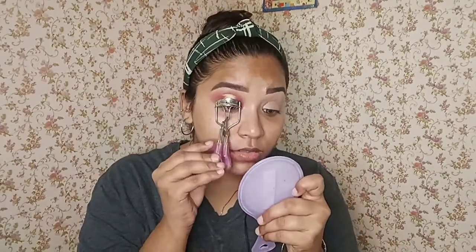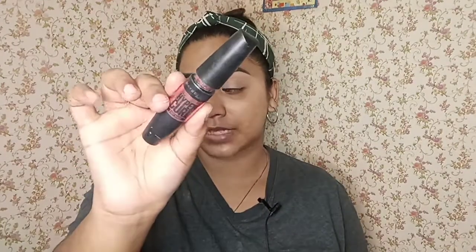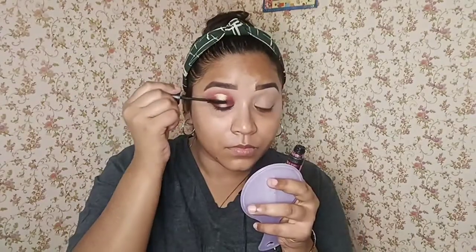Now I'm gonna curl my lashes and complete my eye look by applying false lashes. To hold that curl, I will be using this HyperCurl mascara by Maybelline. I have now applied my false lashes.